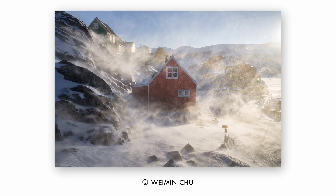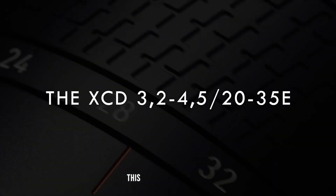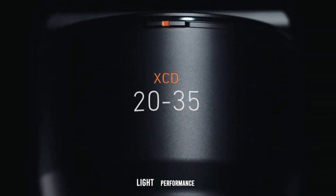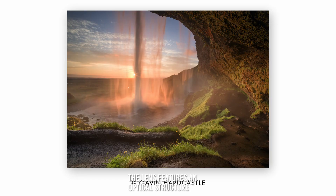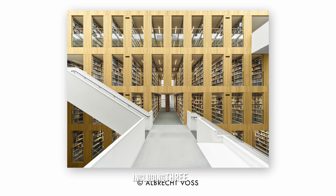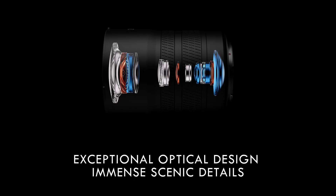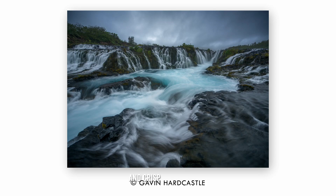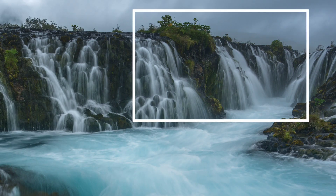Optical performance. The XCD 3.2-4.5/20-35E lens boasts a focal length range equivalent to 16-27mm on a full-frame camera, with a maximum aperture of f/3.2 at the wide end. This combination allows for exceptional low-light performance and beautiful background blur (bokeh). The lens features an optical structure of 16 elements in 12 groups, including 3 aspherical elements and 4 extra-low dispersion (ED) elements. This design ensures sharp and crisp images from the center to the edges while effectively suppressing chromatic aberrations.